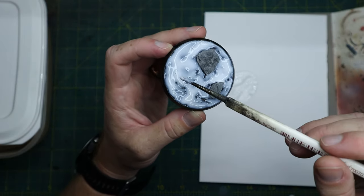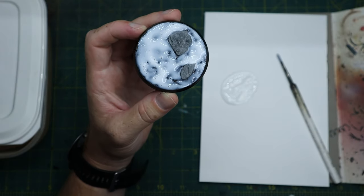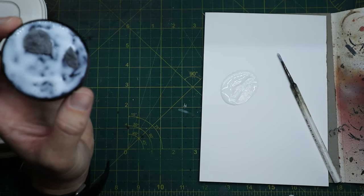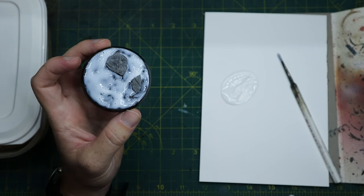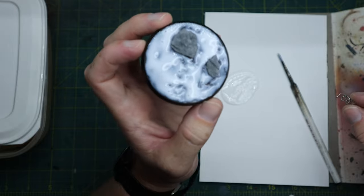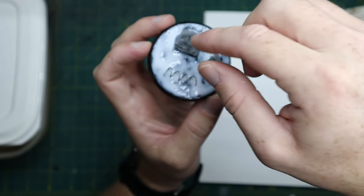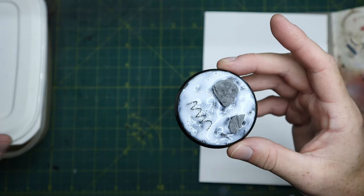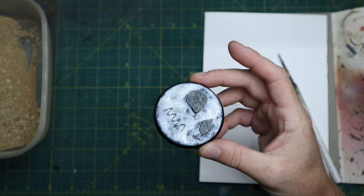So when your base is covered with PVA glue, I add a little bit of extra just where the barbed wire is going to be, as you just saw me doing there, and then just place it gently into position. It will be quite loose until the PVA glue is dried completely, so we need to be a bit careful putting the sand on now.